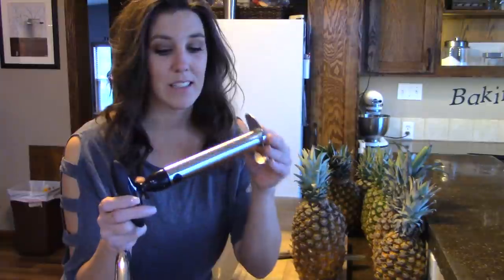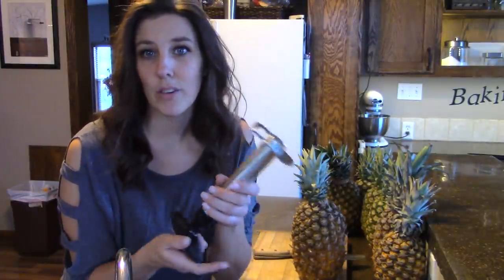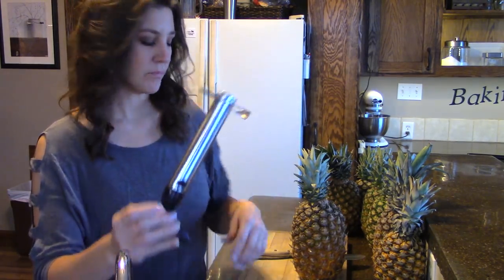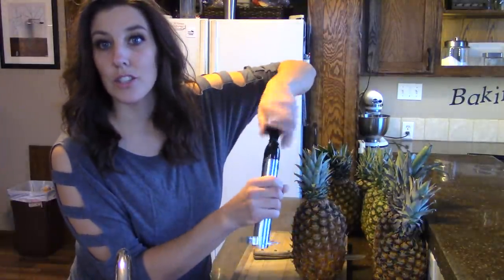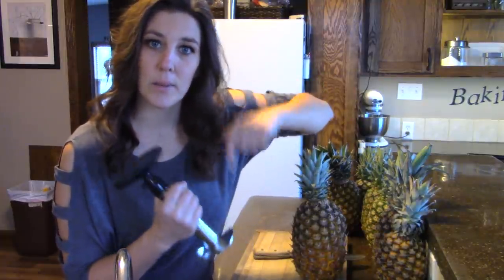It's super easy and super quick. To start with, I have this handy dandy little pineapple corer. I have no idea what it's called, but it's a pineapple tool. You cut the top off the pineapple and then you just turn it and this will take the meat out of the pineapple but leave the core.